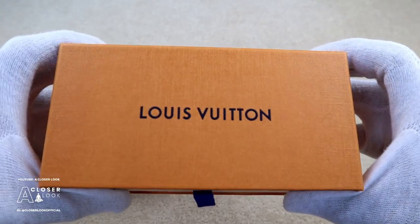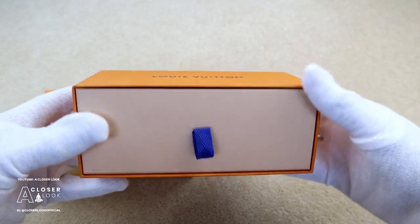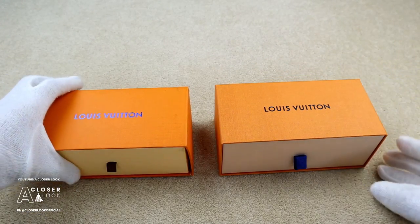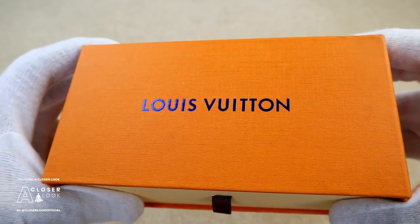Starting off with the packaging, current Louis Vuitton boxes are light orange in colour. They have Louis Vuitton printed in dark blue across the front and the box itself should also have a textured appearance. If we move on and take a closer look at the fake one, you'll notice the box is much darker in colour, the Louis Vuitton print is really shiny and the box isn't as textured either.